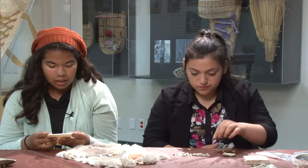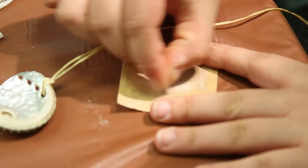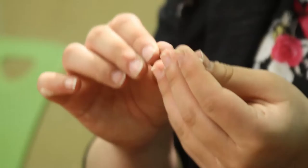Next, take the white dentalium that looks like a tooth and sand the openings on both ends with fine sandpaper until the string will fit through the openings. In case it is too small, you can use the paper clip, unwind it, and stick it through to clean it out.